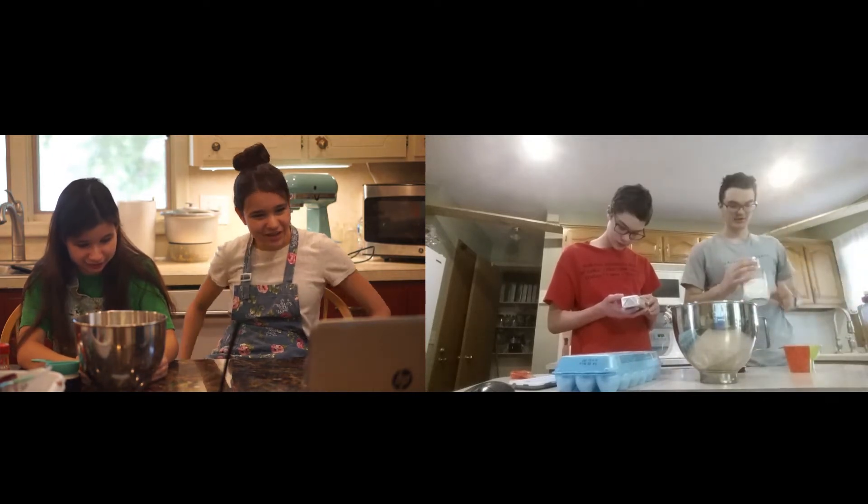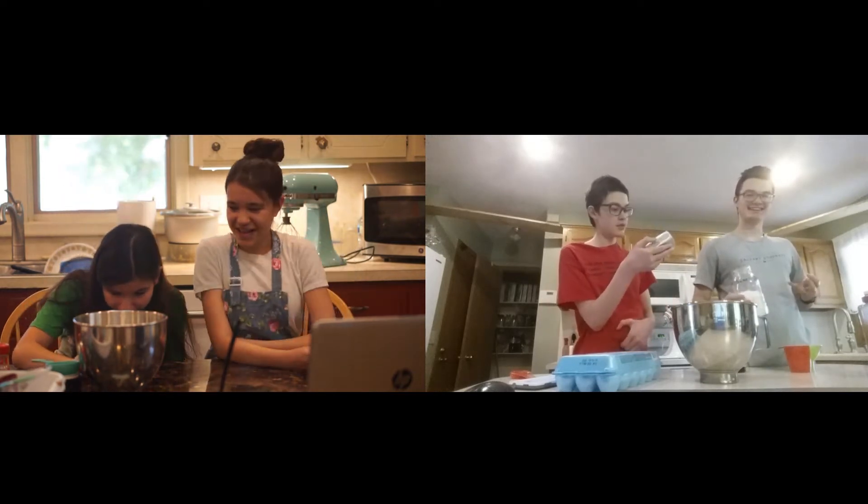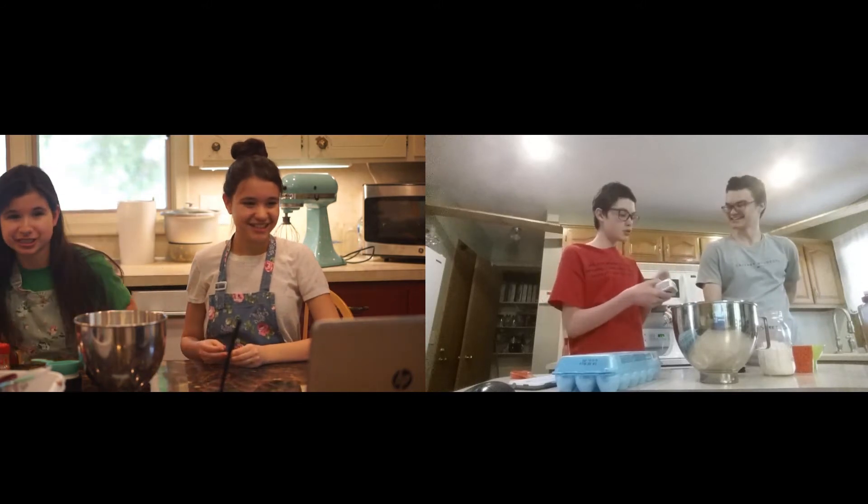Are we starting? Wait, have we already started making stuff? I am, yeah. Awesome, okay, we'll start as well. We're going to preheat the oven to 350, and then she can start whenever she wants to start.